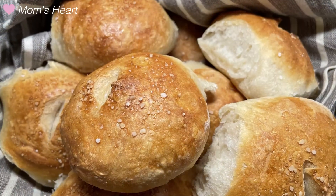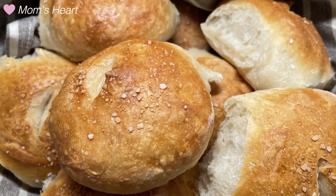Today I'm excited to share a simple recipe for making dinner rolls that are absolutely delicious. You don't need any special know-how, you don't need any special equipment — you just need some time and some basic ingredients. So let's get started.